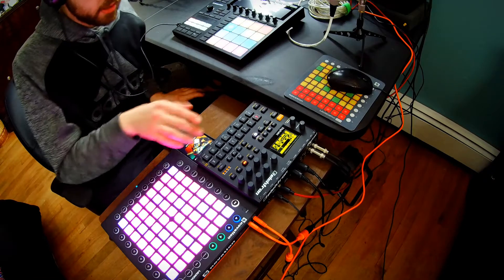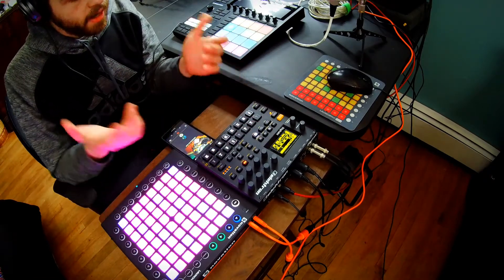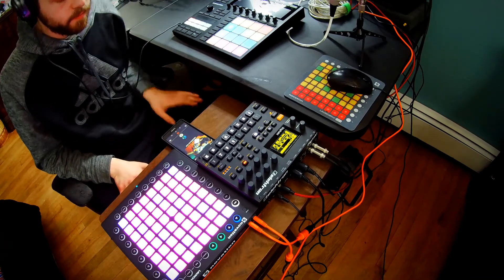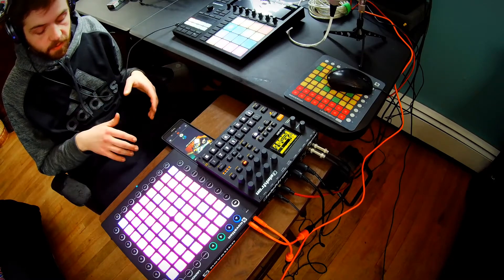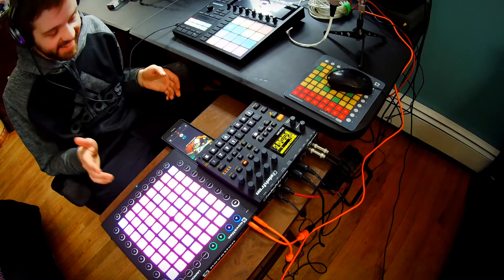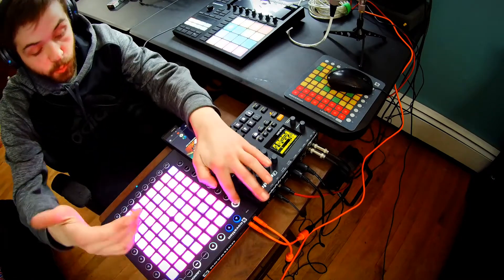It's a major plus having the scales on here because with the Digitat you can have a chromatic layout. But I only know so many scales personally — I'm not 100% musically trained. Whenever I'm using the keystep, honestly, half the time I'm just improvising. I know about intervals and that's about it. I don't know how to get specific sounds, so having scale layouts is super convenient.